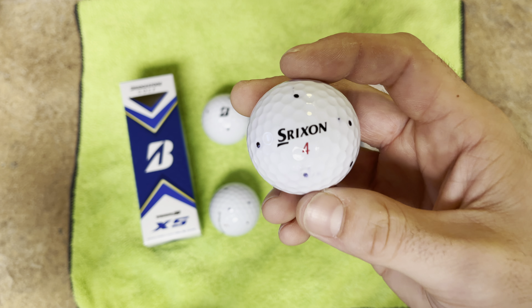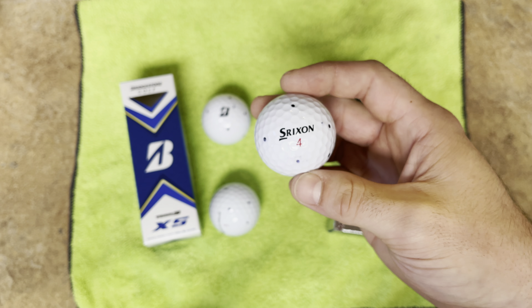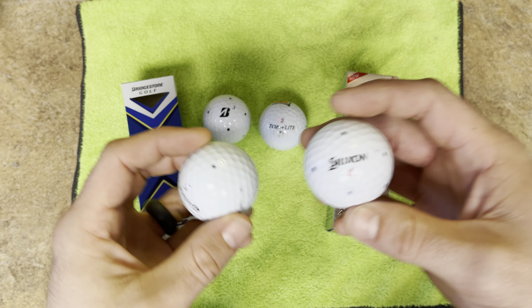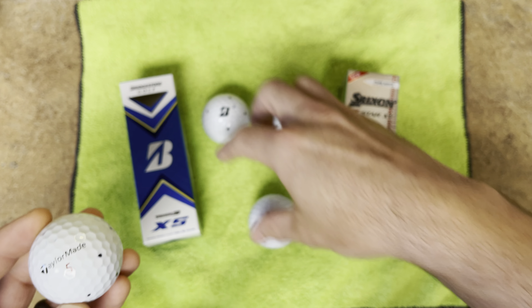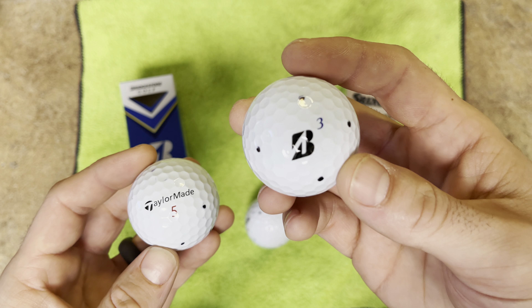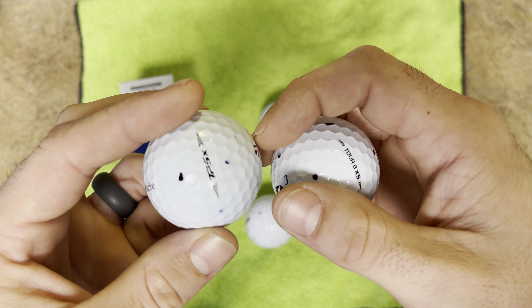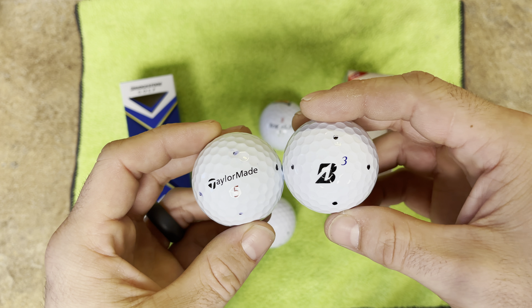The spin that you get with these due to that softer cover around the greens is astronomical, and that's really the biggest advantage I see between the Srixon and other balls. Now, on a completely different subject — typically players are going to want either a softer ball like the Bridgestone XS, or the X model like the TP5 or TP5X.